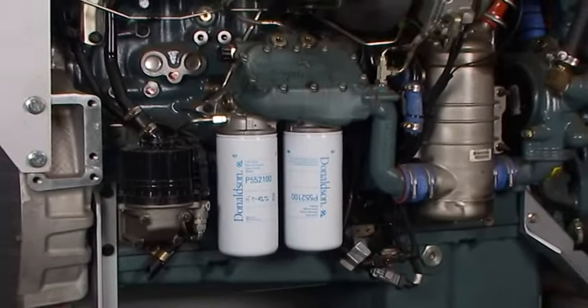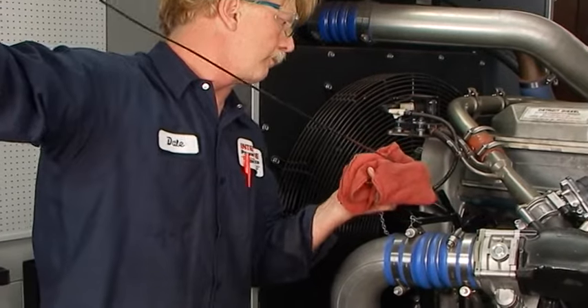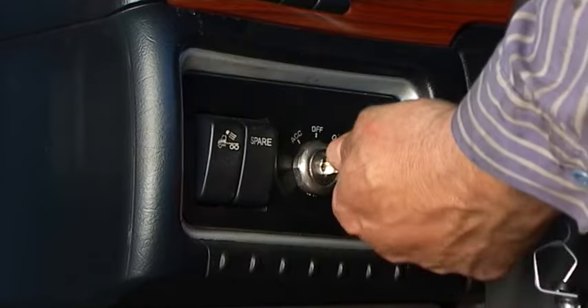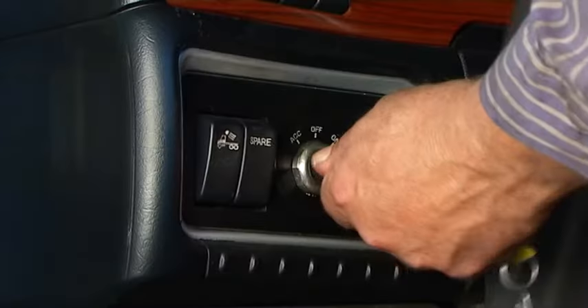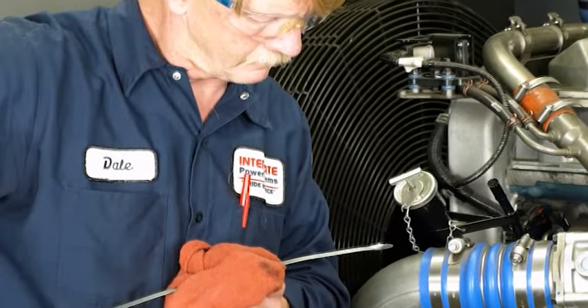Check the gasket of the new filter to be sure it is properly seated in the groove. Note that not all filters require the use of tools for changing. After installation, be sure the oil reaches the full level on the dipstick. Start the engine and check for leaks. Correct the source of leaks, if any are observed. Shut off the engine and recheck the oil level. Add oil if needed.